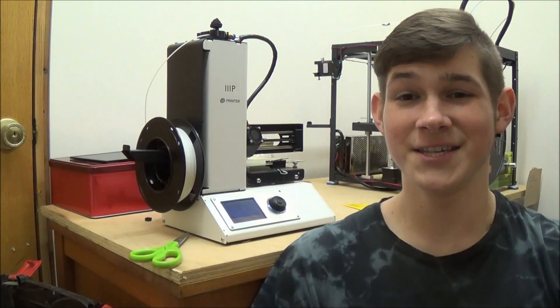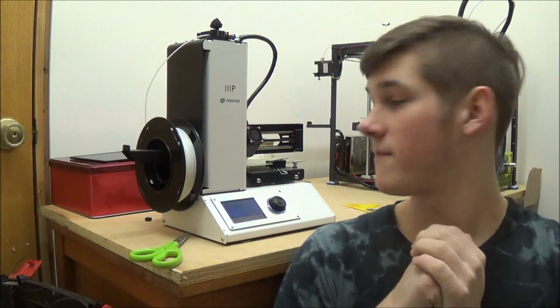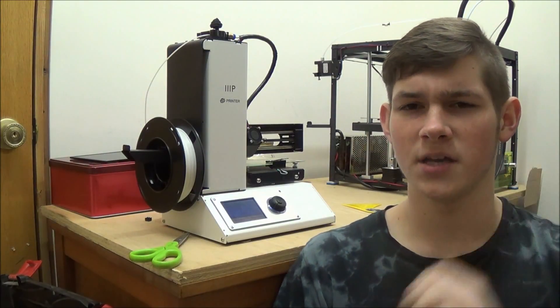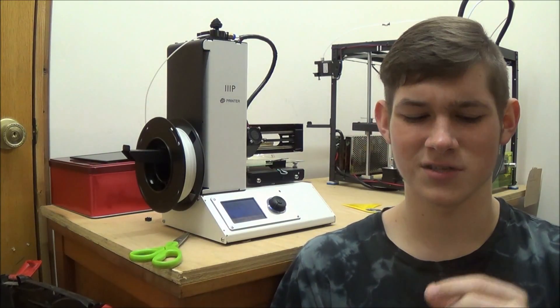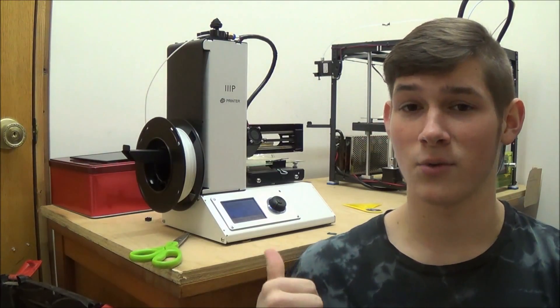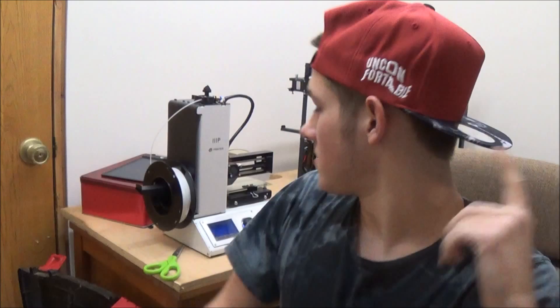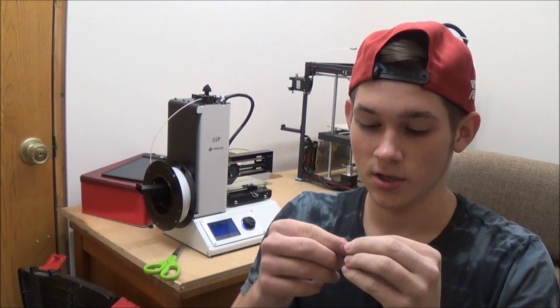The 60mm/s test block printed fabulous — it printed fine. I did realize that a 5mm cube is a very small test, but it shows my printer can handle that speed pretty great. So I'm going to double that speed and crank it up to 100mm/s.